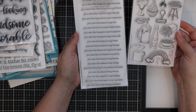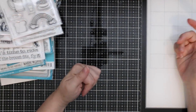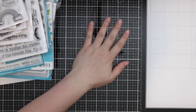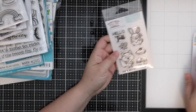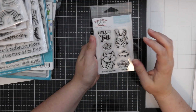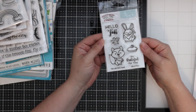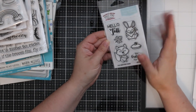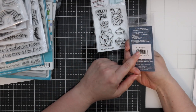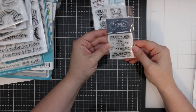As always there will be links to everything in the description box and on my blog. For the giveaway, I received this as a thank-you gift from Simon — the 'Greetings from Hello Fall' set, which has been discontinued, so it's part of my giveaway. I also have this mini Technique Tuesday 'It's a Masterpiece' stamp set, which I just love.